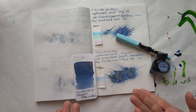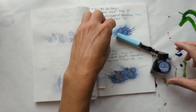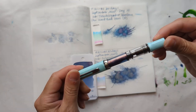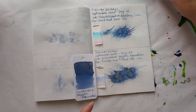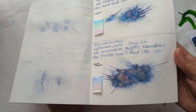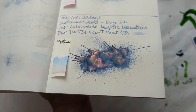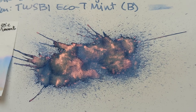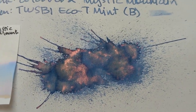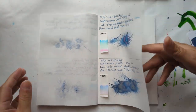First up, take a look at yesterday, which was Colorverse Mystic Mountain. I had that in my TWSBI Goulet. Let's look at this swatch — this splat. It's so pretty. So there's that.